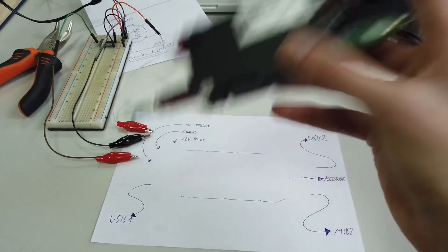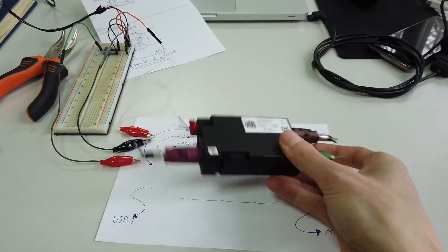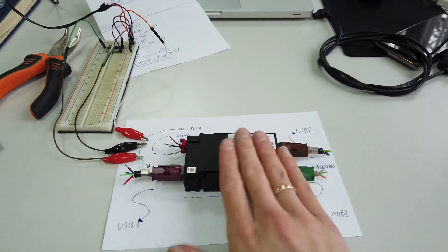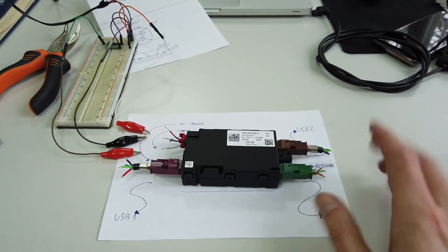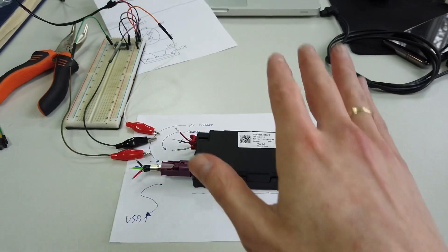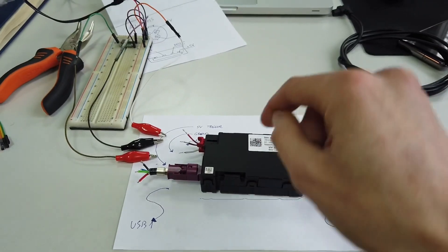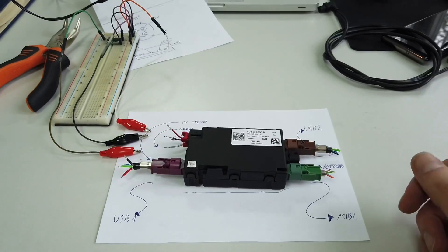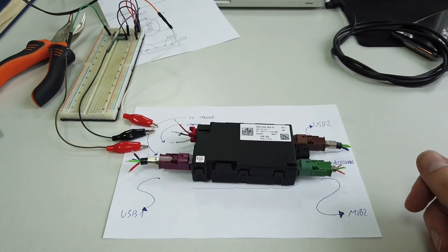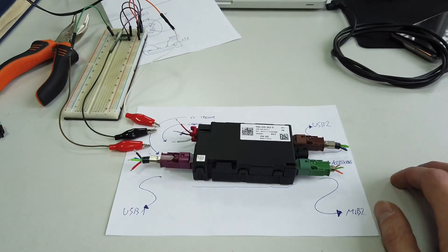Hey guys, I decided to retrofit a USB hub into my Volkswagen Golf Mark 7 and here it is. Here's the part I'm going to install in the vehicle, but before I do this I want to test this device and that's why I'm splitting this tutorial into two parts. Part one - I'm going to show you which parts are needed to perform this retrofit and we're going to test it. Part two will hopefully be the installation in Golf Mark 7.